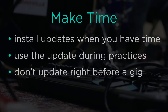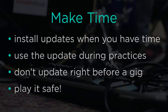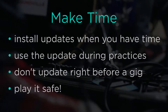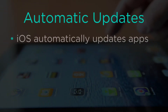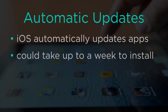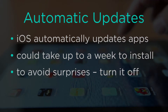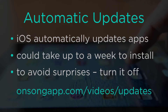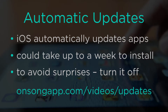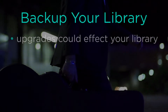Don't update right before a gig. You wouldn't use a new instrument or piece of equipment without practicing or sound checking first, so treat software updates the same way. Play it safe. iOS automatically updates apps and these updates could take up to a week to install. To avoid surprises and control when you get updates, you'll want to turn off automatic updates. Watch this video tutorial on disabling automatic updates to learn how.